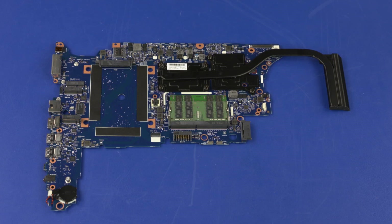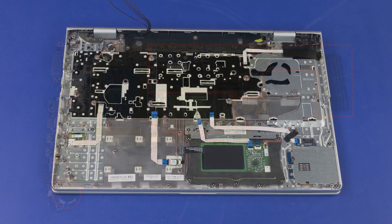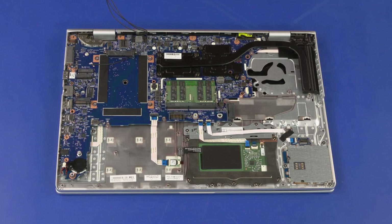Before installing a new system board, remove the following from the old system board and install onto the new system board: memory boards, heat sink, real-time clock battery. Reverse this procedure to install the system board.